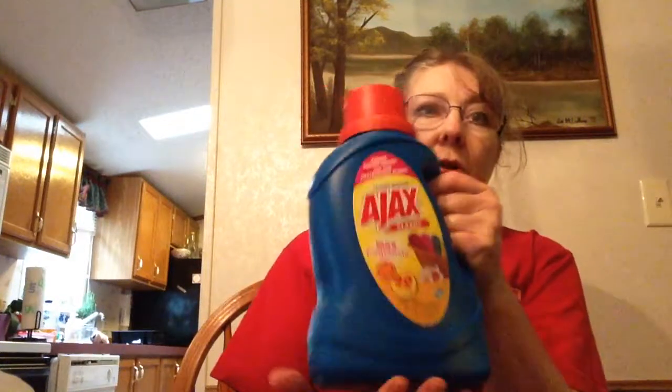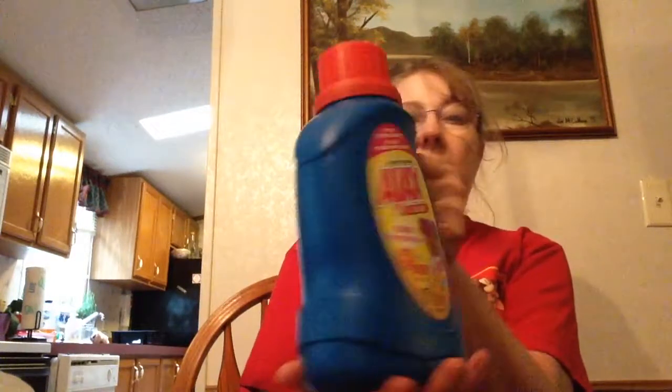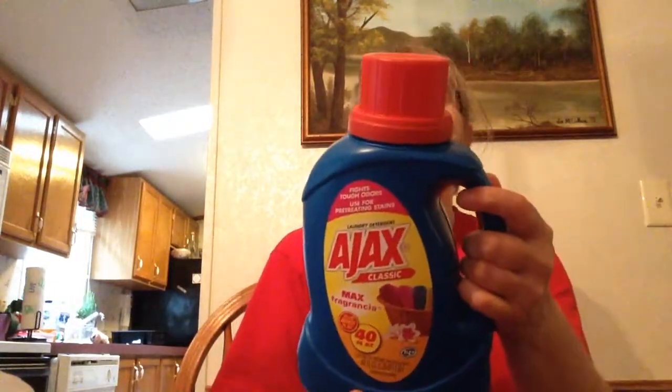And I finally found the Ajax detergent. This is the 40-ounce Ajax laundry detergent. I did not see the Fab — I was hoping to find the Fab also, because I was going to get some of each of them. But I'm anxious to try the Ajax.